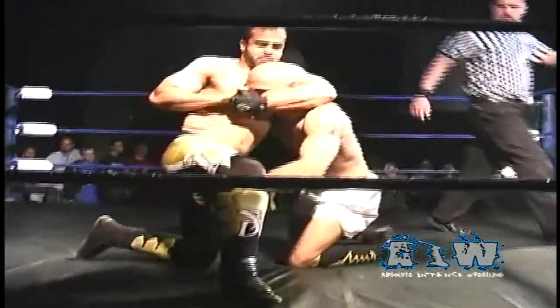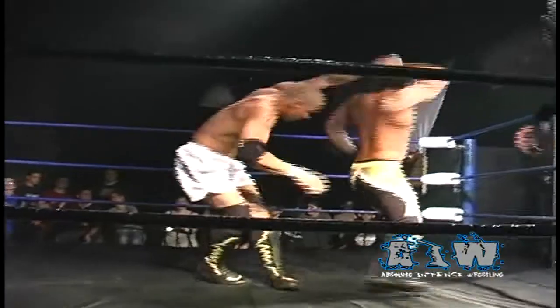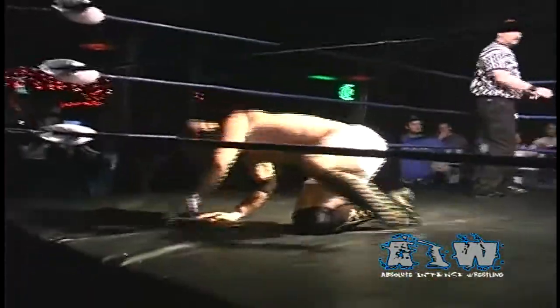Sonjay floating over now taking that side headlock, bringing Low Ki back to his feet, takes that wrist lock, whips Low Ki and sends him off the ropes. Low Ki with the shoulder block, sends him down. Low Ki with the step over, Dutt with the leapfrog, rolling through — the headscissors takedown by Sonjay Dutt.